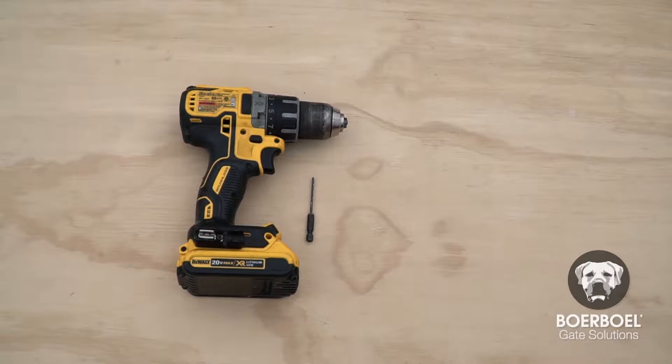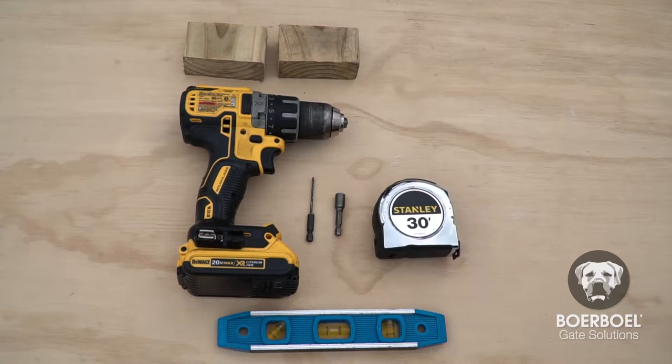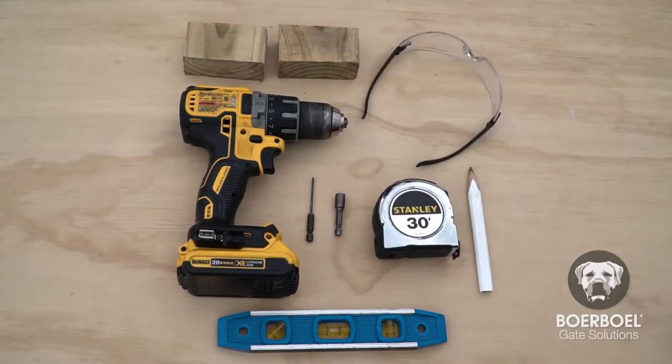Gather the tools you'll need before you get started: a drill and appropriate size drill bit, a drive bit, a level, two wood blocks, a tape measure, pencil, and safety glasses.